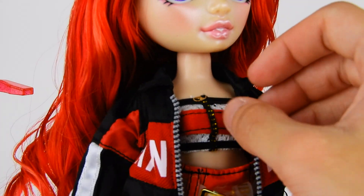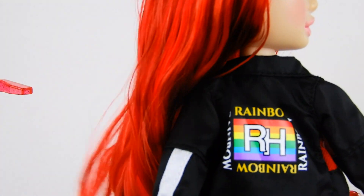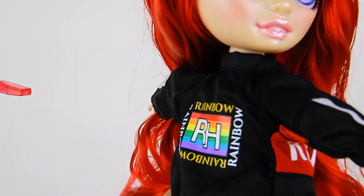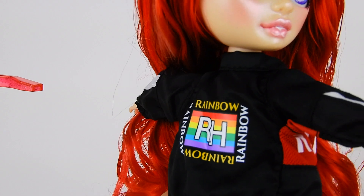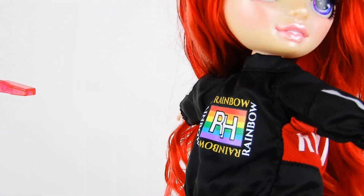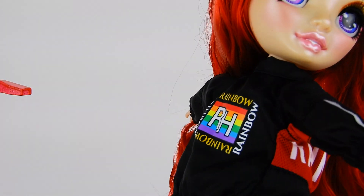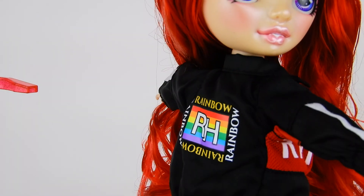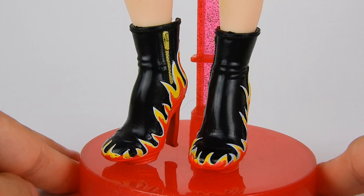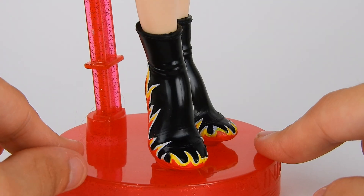There's also a zipper, and on the back there's a Rainbow High insignia, which is really cool. It's actually really hard to get details on the back of doll clothes, because it seems like an unnecessary cost and you can't see it in the box. The fact that they did that on the second outfit for under thirty dollars is insane.